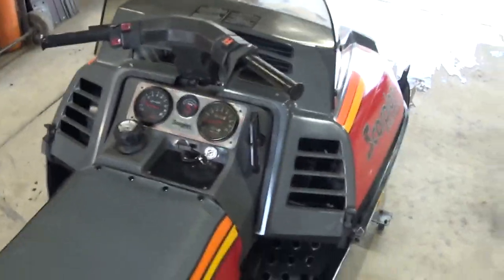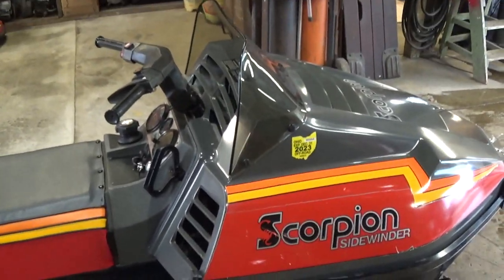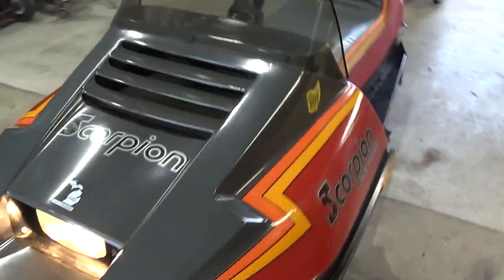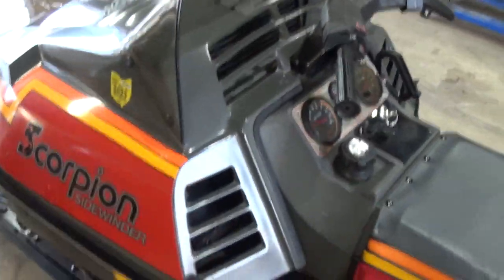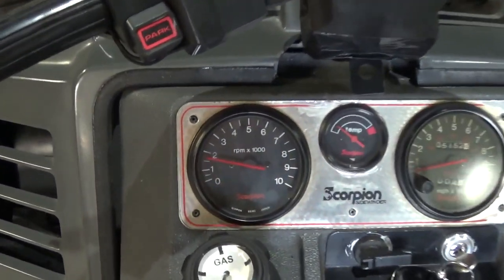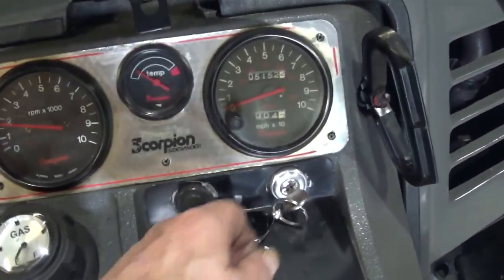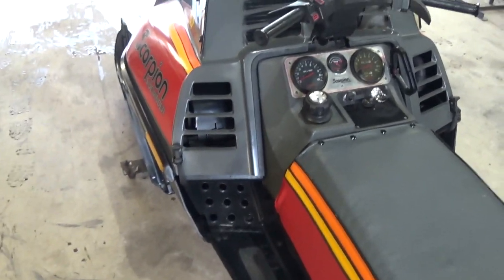Look at that. That's what I'm talking about. Makes a guy feel good. Yeah, that makes it all worthwhile.